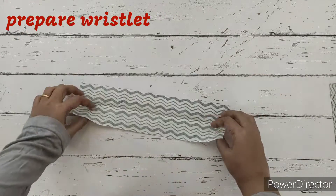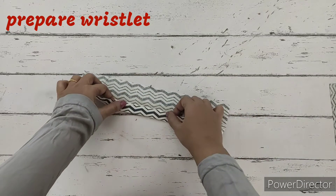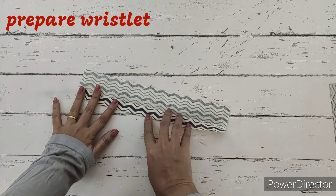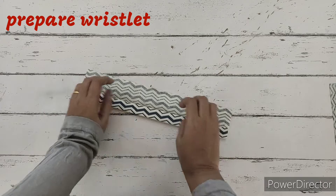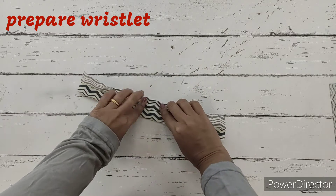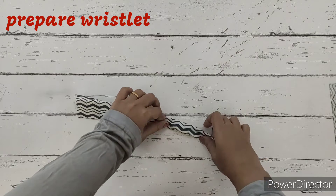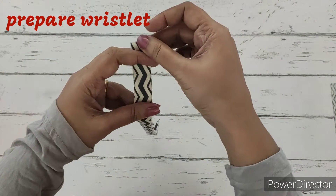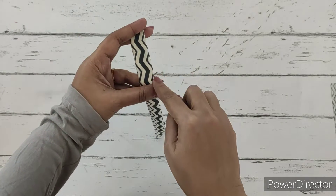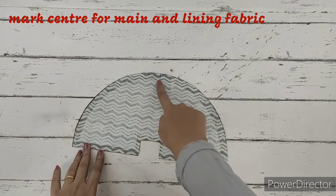For the wristlet, we'll fold the cloth lengthwise and bring the raw edges into the center like this. Both sides of the raw edges we'll get into the center. Then we're going to make a stitch on both sides. After having fused the main fabric, we're going to make a center marking - we'll fold it like this.